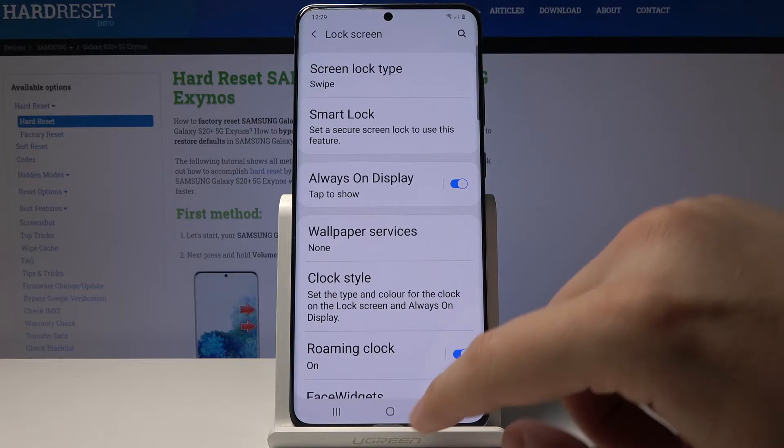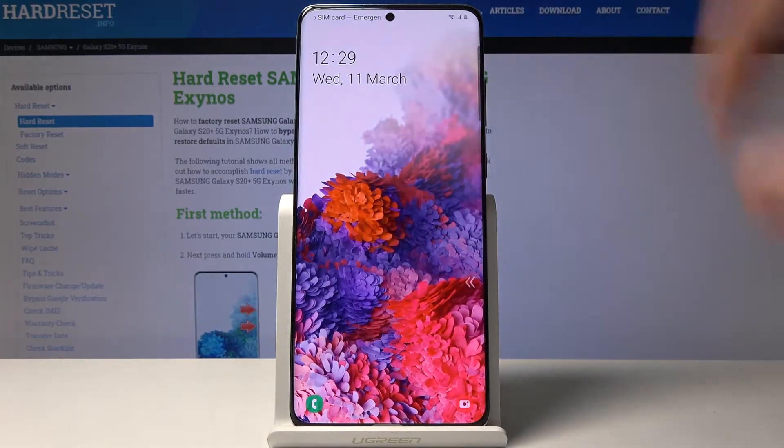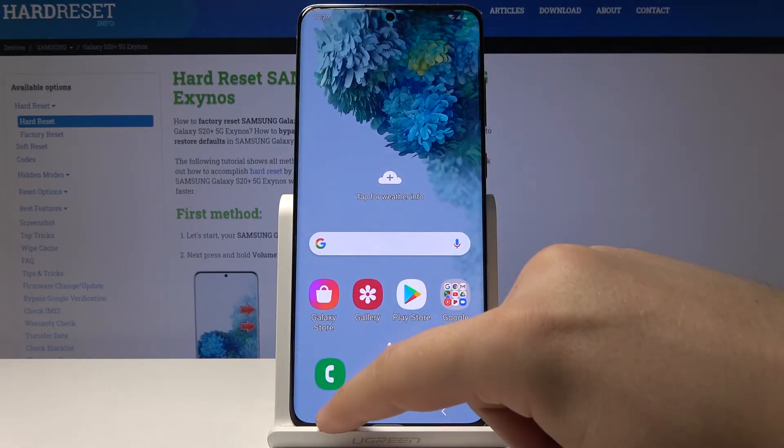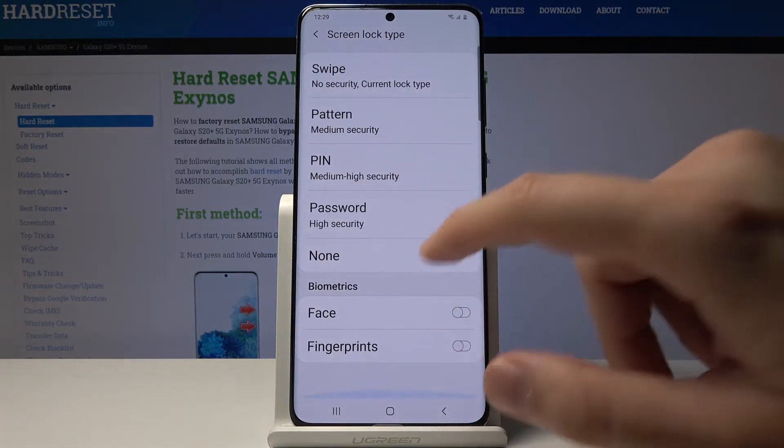When we lock and unlock the screen, we have to swipe to unlock. Back in Settings, we have to click on Screen Lock Type.